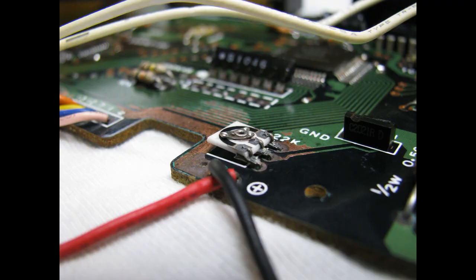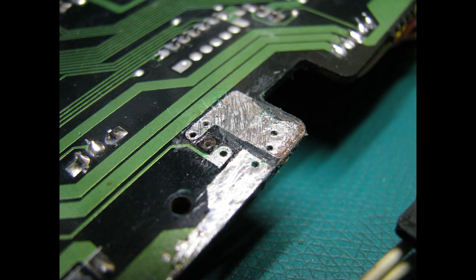There was some trace damage on the PCB, the worst area being centered around the pot which adjusts the low battery warning circuit. The area was cleaned up, tinned with some solder, and then top coated.